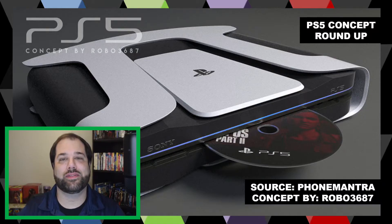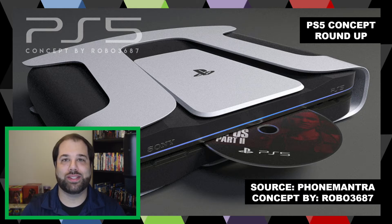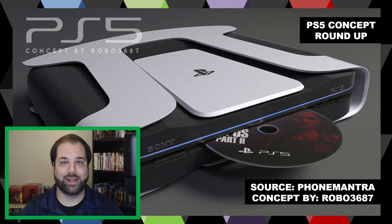The first concept is on phonemonitor.com by concept creator Robo3687. It's kind of like what I talked about — more of a box with an outside shell that emulates the controller. I like the overall design, but the only issue is that most consoles support both horizontal and vertical positioning. With this particular concept, it's going to be kind of hard to stand it up. I'm sure they could come up with a vertical stand adapter, but generally it'd be good to have a concept adaptable to both types of positioning. I do like the light accent — the light bar across the front.